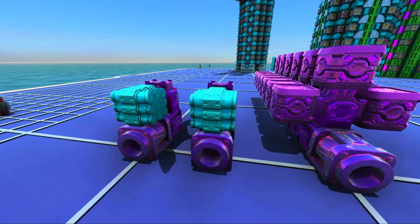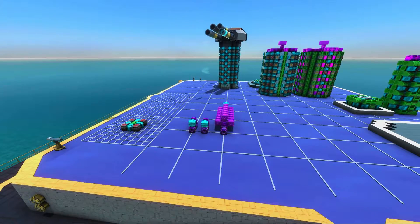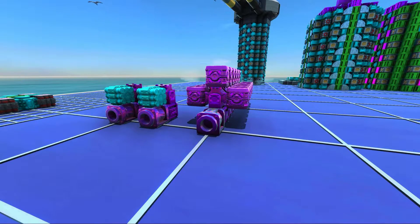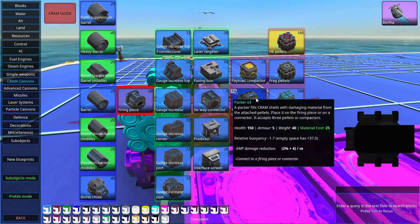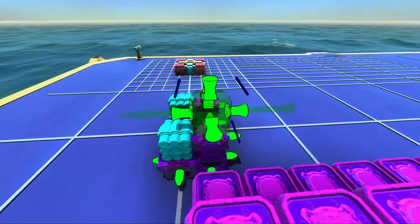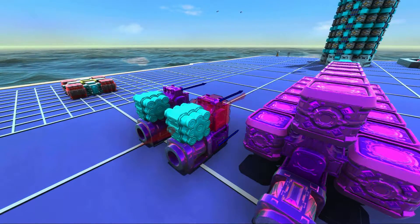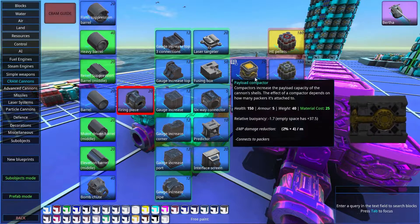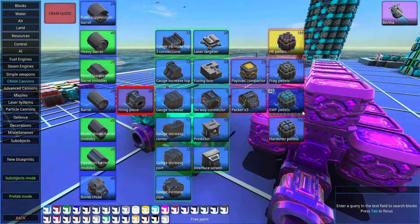The next thing to talk about is payload capacity — basically the amount of pellets fired in a shot. I describe CRAM cannons with an allegory: a CRAM cannon chucks out a bucket, we fill this bucket with pellets, and we need packers to fill the bucket with pellets. The speed of filling — the number of connections to pellets — is most important because pellet sources are infinite. The most important thing is connections. How many pellets can we pack? We can pack as many pellets as we have payload compactors, which make packers pack more compactly.